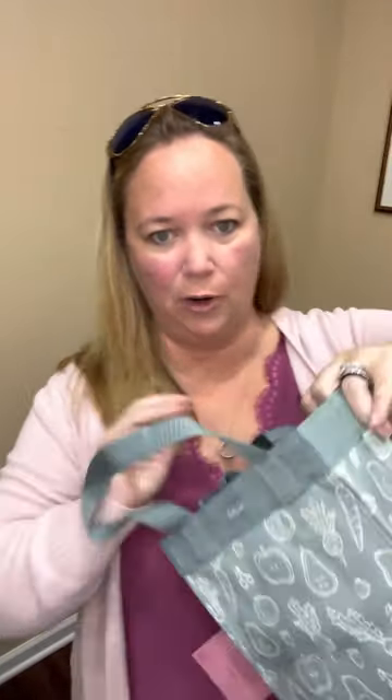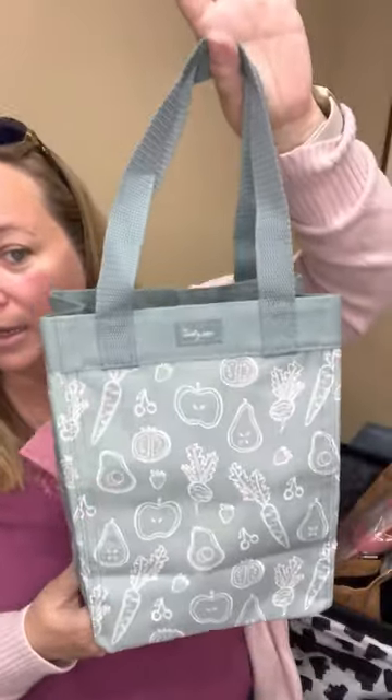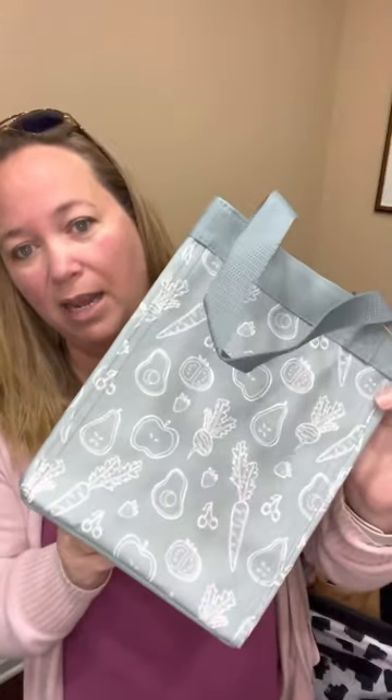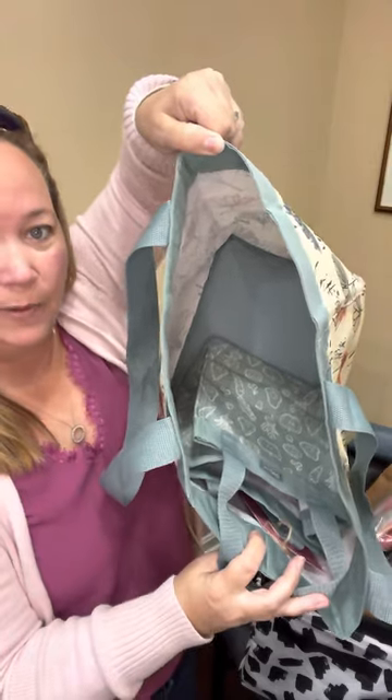I'll go with the small essential tote. This is our farmers market print — adorable with all the little fruits and veggies on it. This makes a great little gift bag. You can use it in your car like a trash bag — a lot of ladies like to put it over the back of their headrest so they can just drop things in and don't have to worry about kids throwing everything on the floor. Two small essential totes fit inside of the essential tote. You can fill them up and keep things organized inside your bag. You can use it for mail. The personalizations are so cute and how can you go wrong with that cute little veggie print.